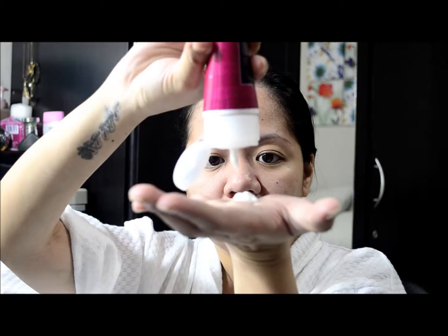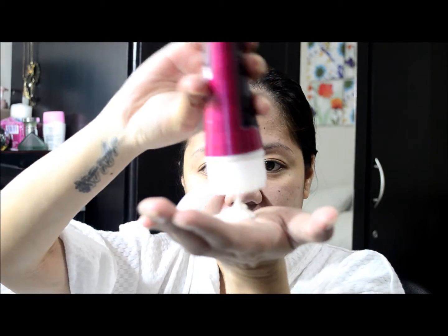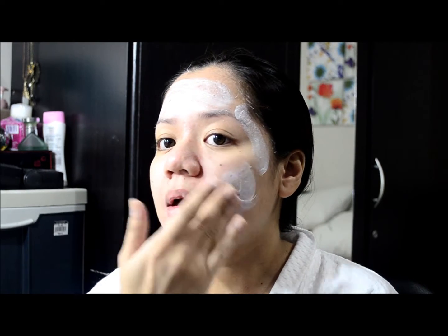I use a good amount of product. I don't skimp because I only use this twice a week. I don't exfoliate that often because when you do, you don't give your skin a chance to rejuvenate or to recuperate from the microdermabrasion you're doing on your own. So I start with the forehead — I apply it to the forehead and just massage it a bit, slightly on the temples because sometimes we forget this part, and then on the cheeks.